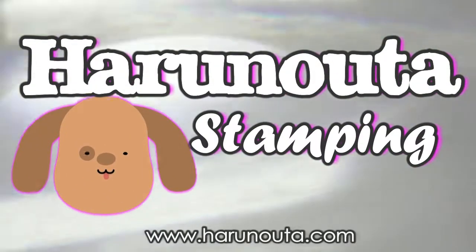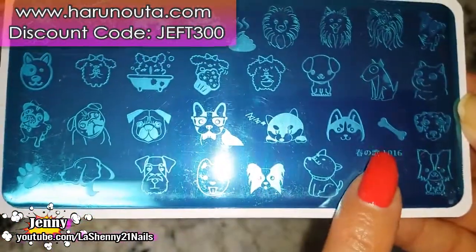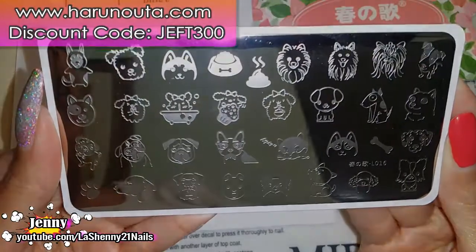Hi, it's Jenny and this is Lesheny 21 Nails. For today's video I decided that I wanted to share with you guys swatches of this beautiful plate. It's plate Jaronauta L016. So let's get started.